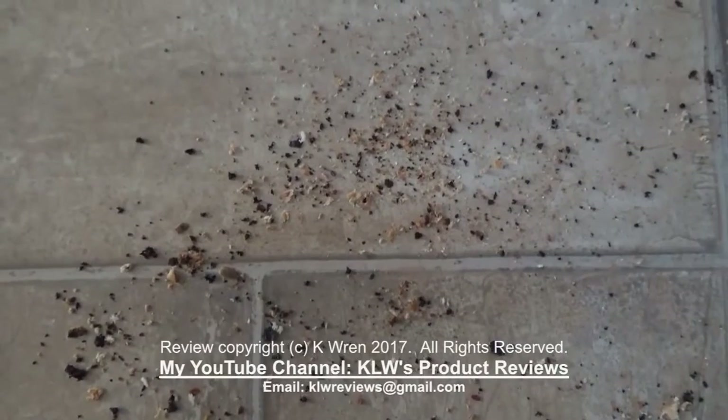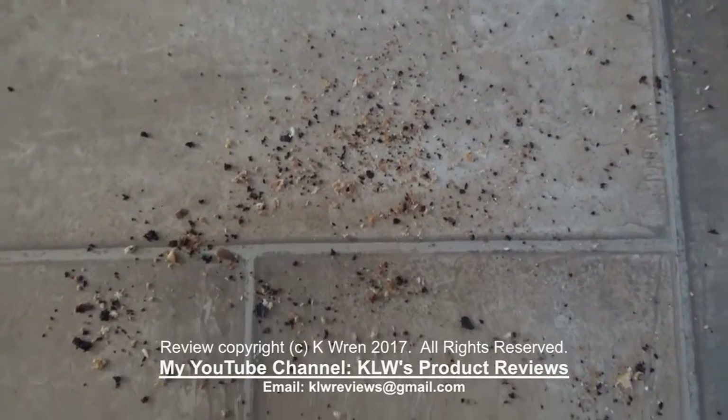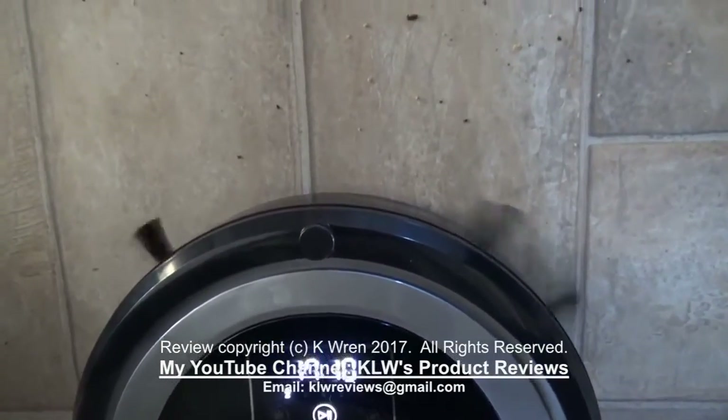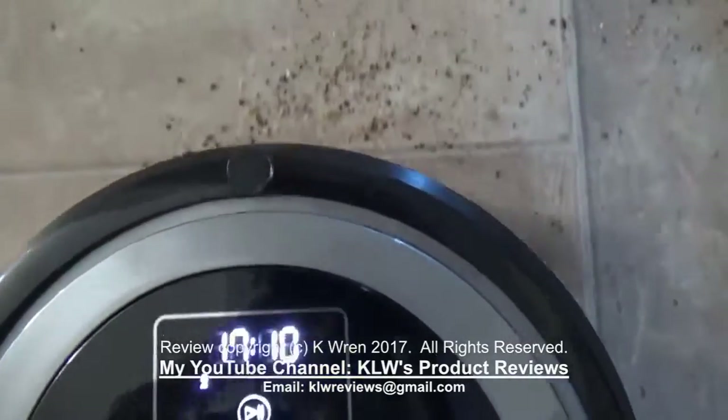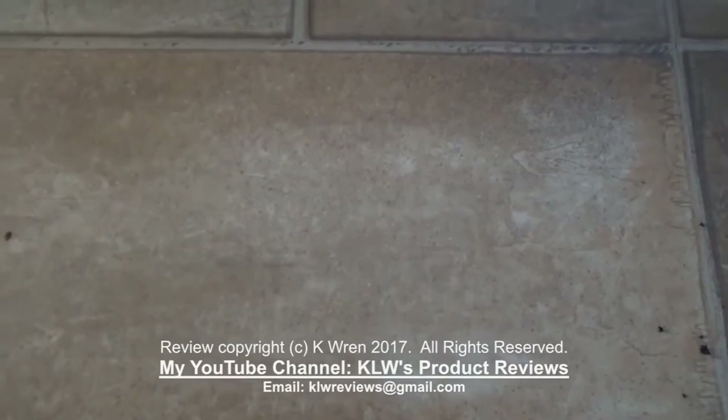I've now scattered quite a lot of crumbs on some lino to see how it copes with these. Absolutely perfect there.